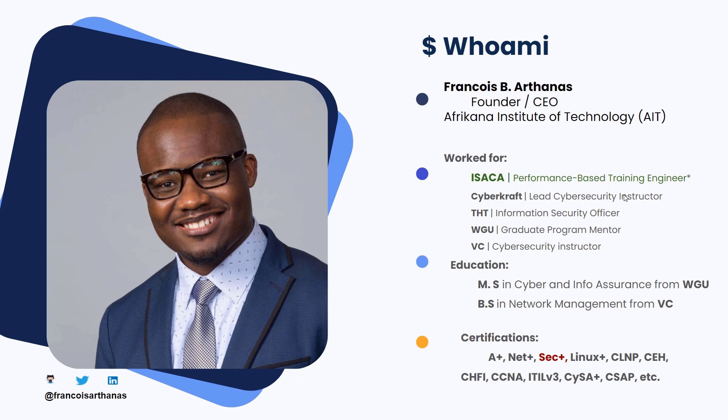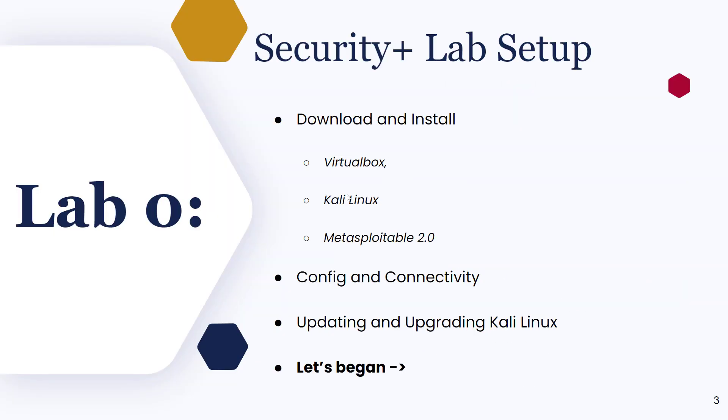So hopefully I can train you. Education-wise, I do have a master's degree in cybersecurity from WGU, and I have quite a few certifications. As you can see, I am all over the place.